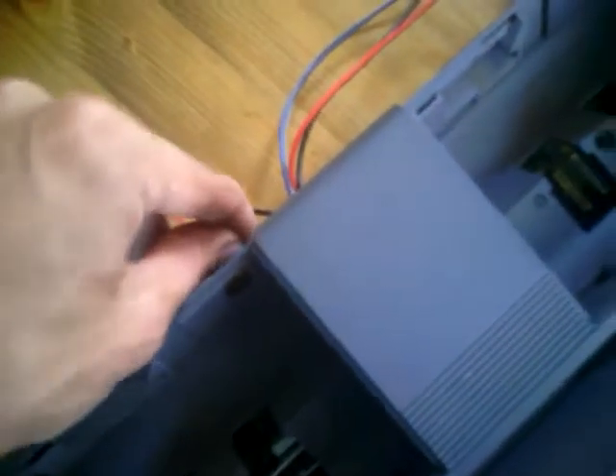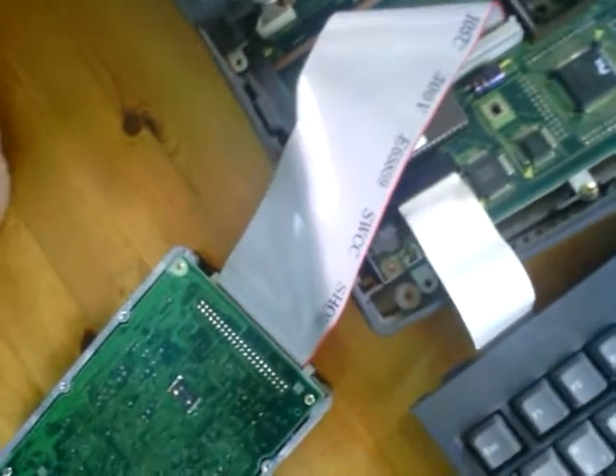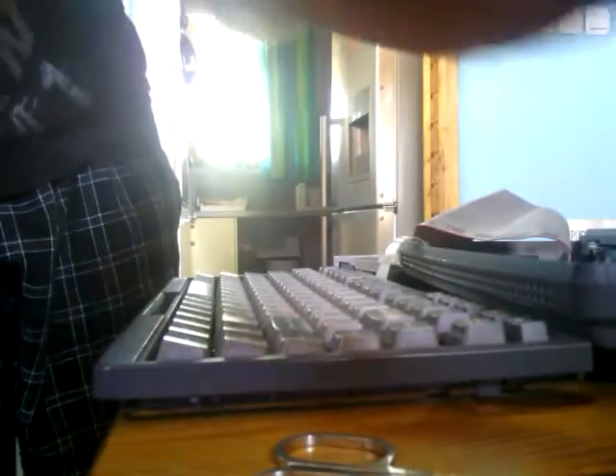It took me some time to figure this out and I was really happy when this laptop powered up and I could see the BIOS. But I can't install any operating system on it, so I have to change it or find another one. And there's also a screen issue.